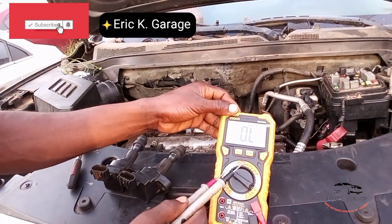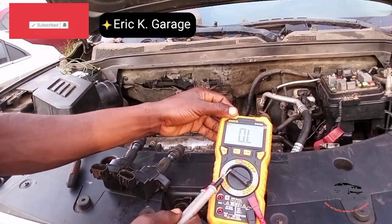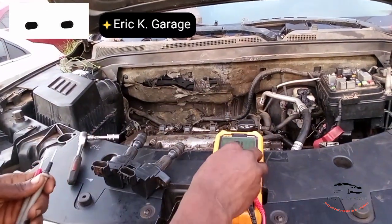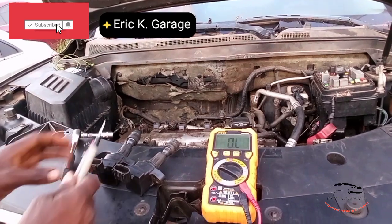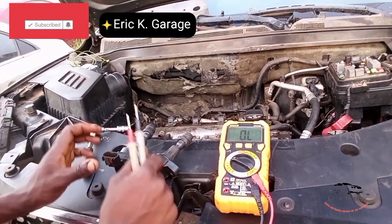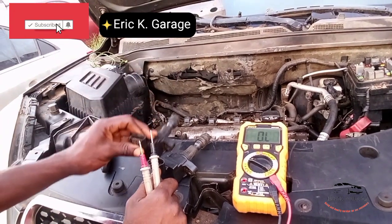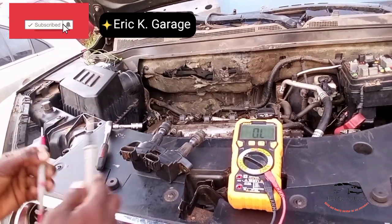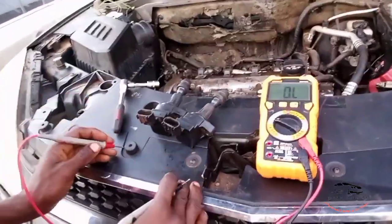We have the 600k ohms, 60k ohms, 6k ohms, and 600. Turn the dial to 0.260k ohms. Check your coil — the coil is a 4-pin coil. So we are going to check the reading of it. Is it good or bad? Let's check the reading.